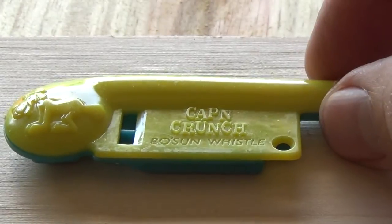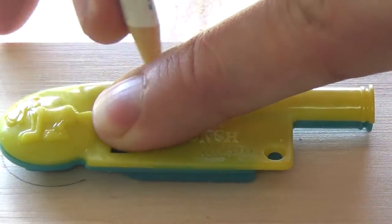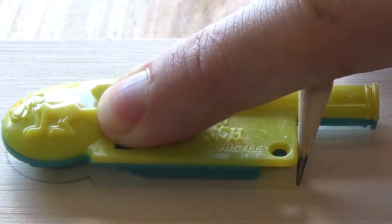I started by tracing out the whistle onto a 1 inch piece of plywood just to get an idea of what I needed to cut out with my router.